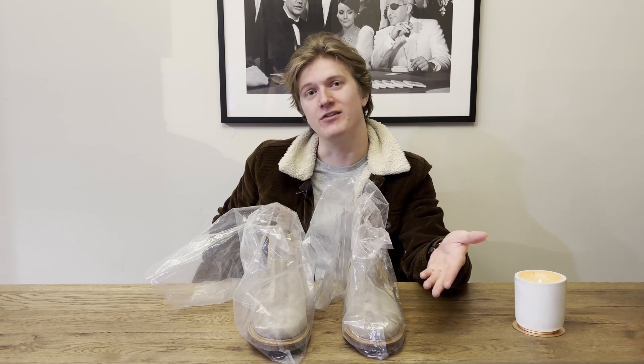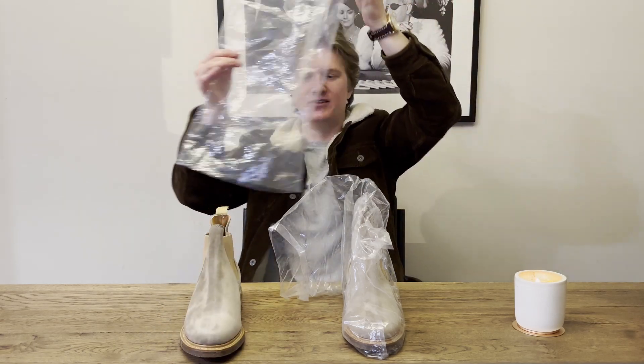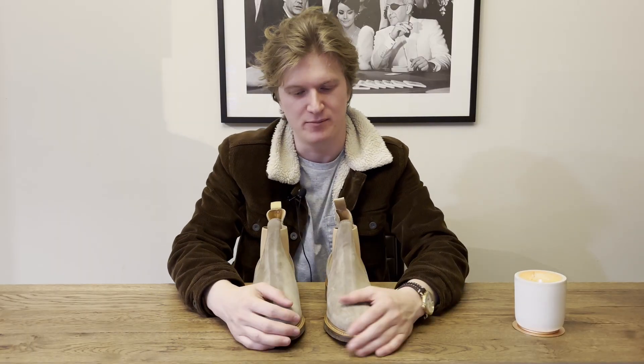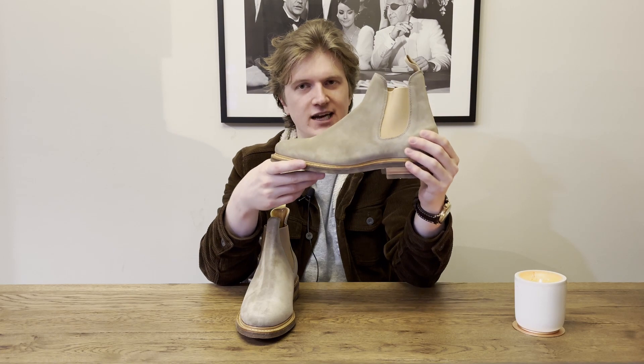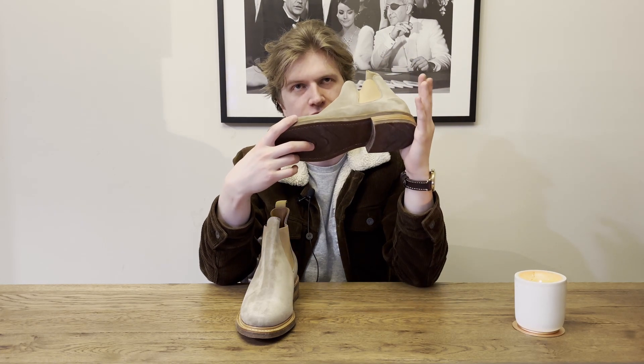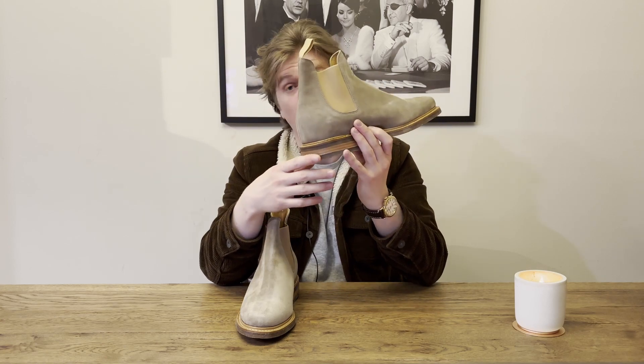So let's get into the actual unbagging of these boots. As you can clearly see they do not have the fancy Viberg boxes — a lot of their boots come in nice matte black boxes that feel really nice to the touch. These are just plastic bags, which are bad for the environment, but that's another story. We have here the Viberg Chelsea boot in CF Stead mole calf suede on the 2050 last, and this boot was not advertised as a factory second, so I'm not sure if there are imperfections.